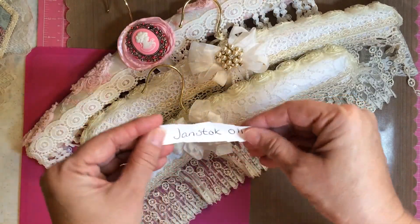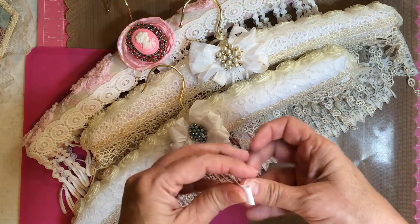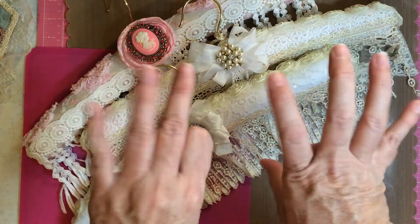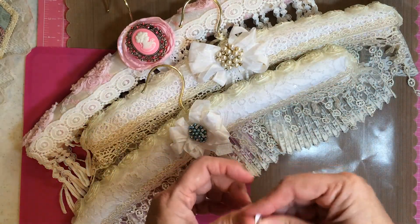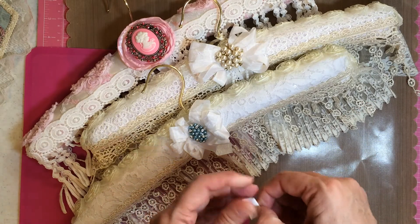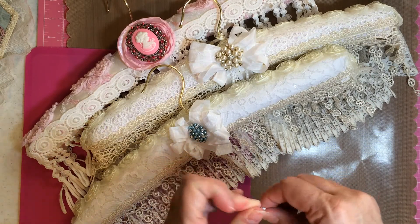Thank you for participating. I am working on a glue gun project right now — hopefully it'll be up shortly. Everybody be safe, be kind, caring and sharing. That's what this is all about — the Glue Gun Chronicles is caring and sharing and passing it forward.